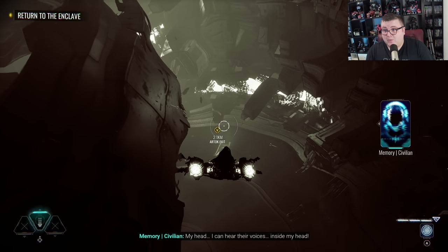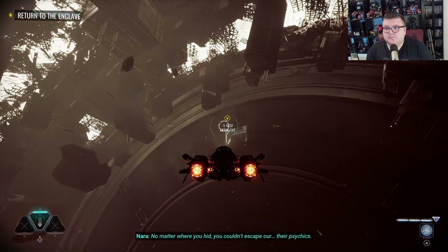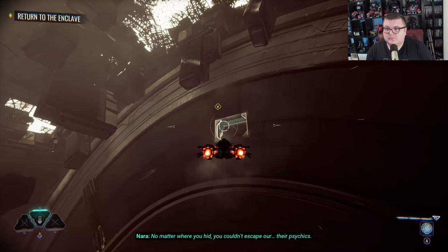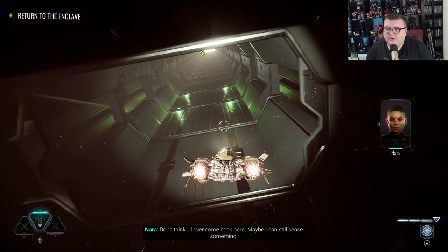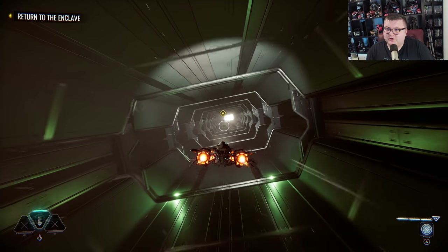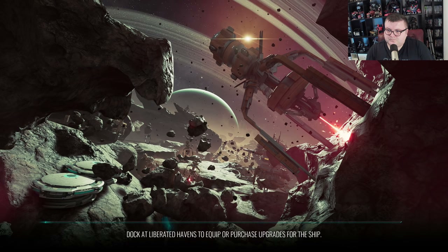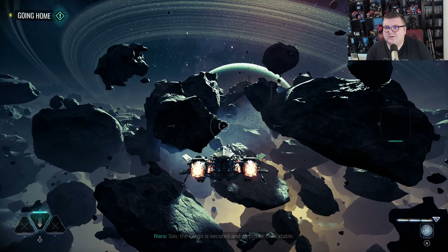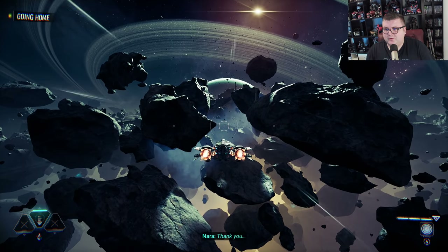Wow. Just wow. There's a little bit of slowdown but that's more loading. Achievement unlocked. Look at this, you guys — tell me this doesn't look incredibly beautiful.